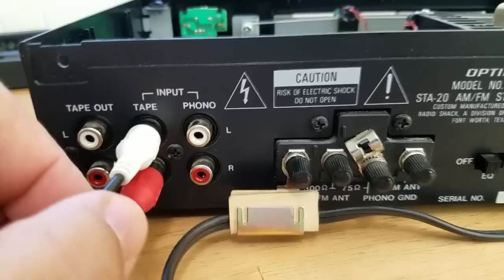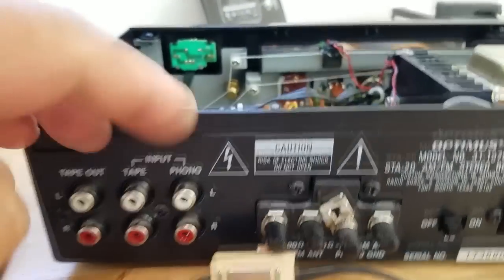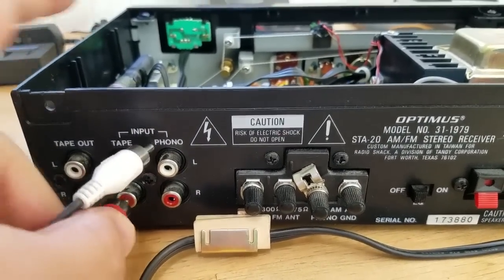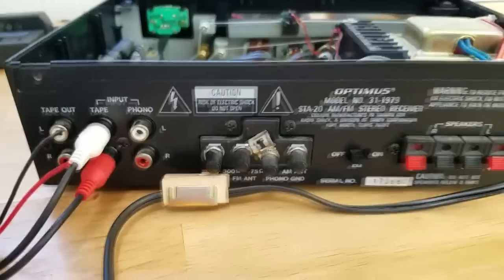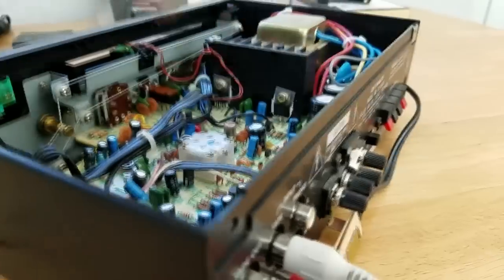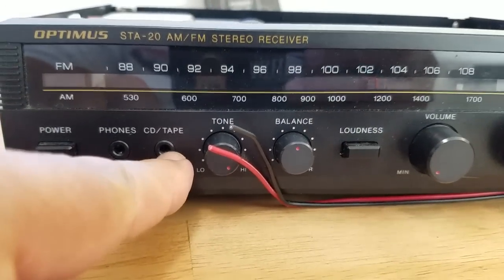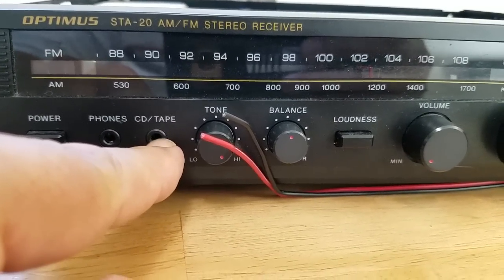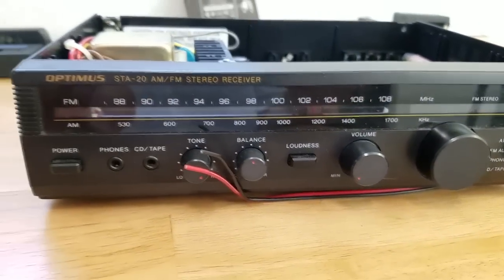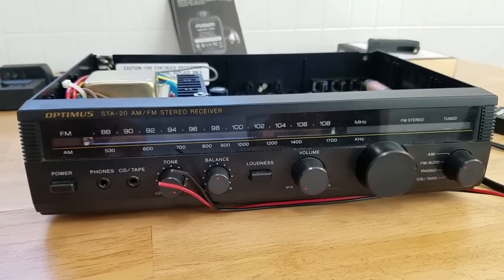One thing to note: if I want to plug other projects in, I can just temporarily unplug the Bluetooth even though it's permanently hooked up inside. I could then plug in another CD source. On this STA20, if I have an RCA signal going in and want to use another source, I can use an RCA to 3.5mm adapter — plugging it in will actually disable and cut the RCAs. It's a long way to go about it, but I think it's worth it overall.